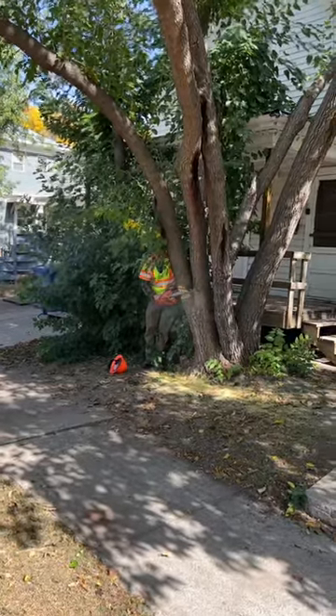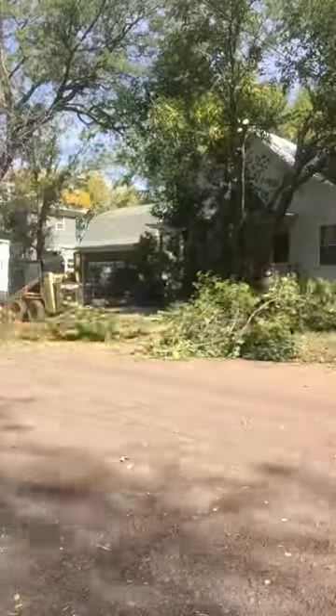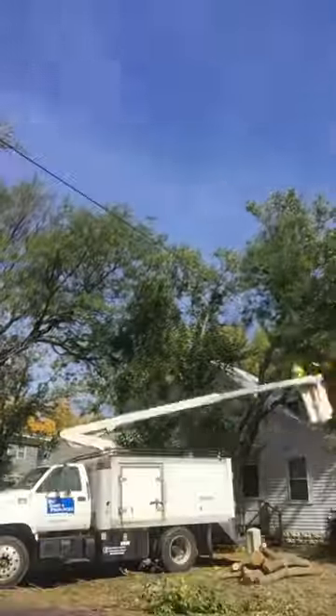We've got a volunteer mulberry tree that we need to get rid of at work. So Trent and I head over there with the bucket truck, chainsaw, and wood chipper. Between the two of us, we can make pretty short work of this tree.